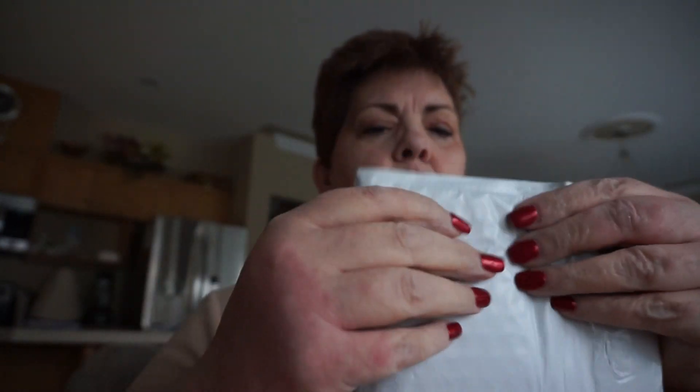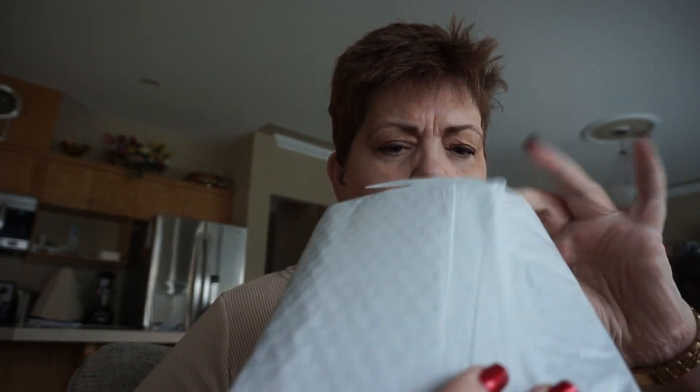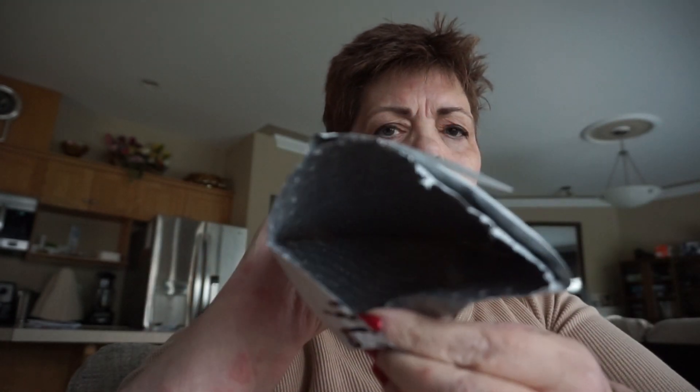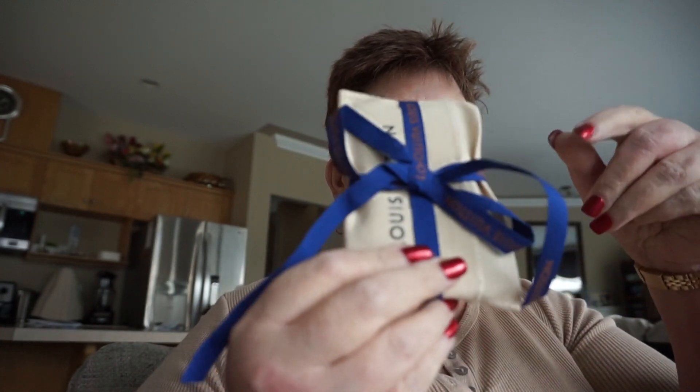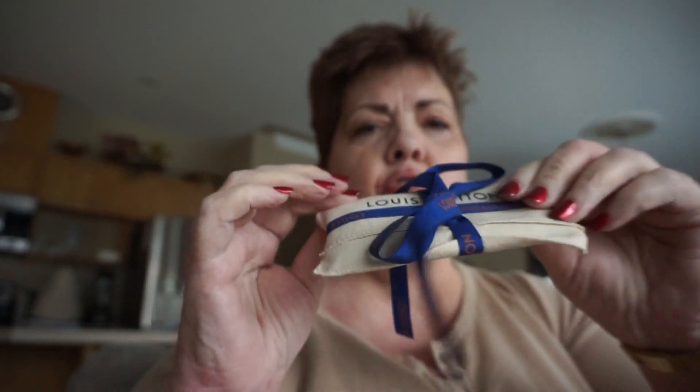It's got bubble wrap, so let's see if we can figure out how to open this up here without cutting anything. All right, there we go — it's all emptied out.